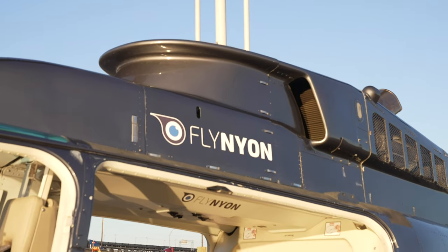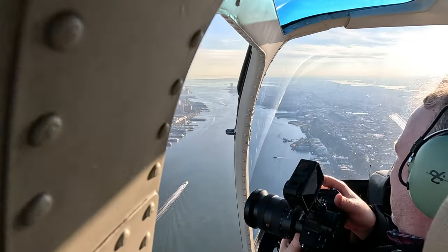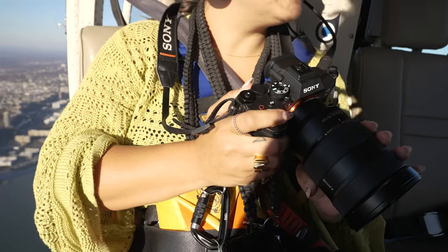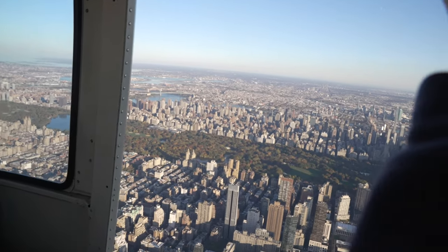This was such an amazing afternoon — a bucket list check for me. I can't thank Fly Nyon enough for the experience, and Craig for being such a great mentor. Now I'm hit with the helicopter bug and I'll want to come back every week with this camera. What are you most excited about with the new Sony a7R5, and what type of photography are you going to shoot with it? Let us know in the comments. I'm Maria, thanks for watching.